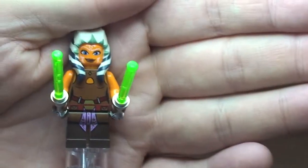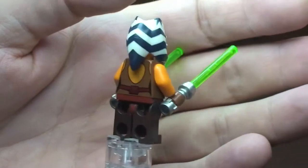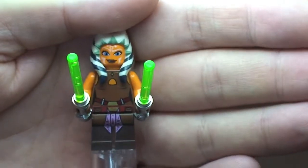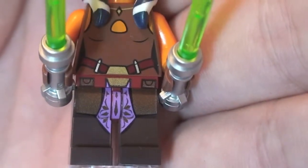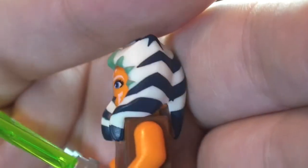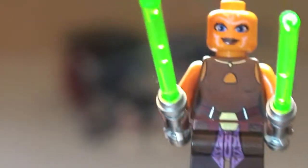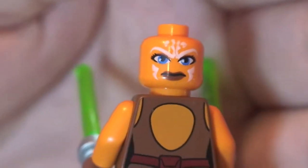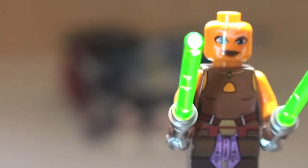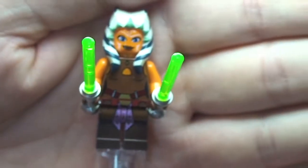Our first minifigure is Ahsoka. This is not a new variant — she's been in previous sets. We can see her here with her two green lightsabers. We can take a closer look at the printing on the legs, front torso, and rear torso. She has a unique and very cool headpiece which does remove, revealing a double-sided face. That is our first minifigure.